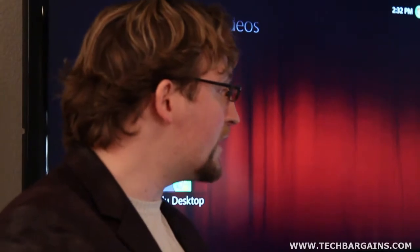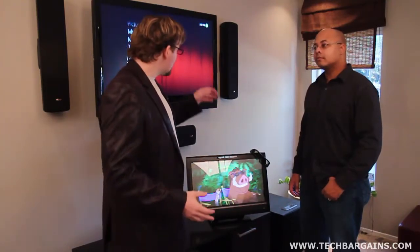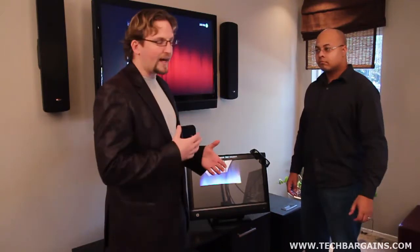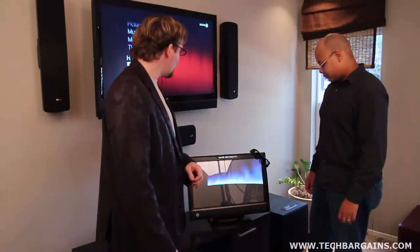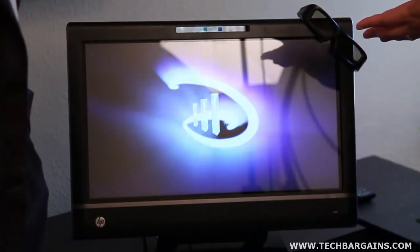Let's get into the specs. This is a Core i5-2400, 3.1 gigahertz on the processing. It comes with 8 gigs of RAM and a terabyte and a half on the hard drive. It comes with a built-in Blu-ray player that has 3D capabilities, built into the product right out of the box. And of course, a 23-inch diagonal screen in full HD.